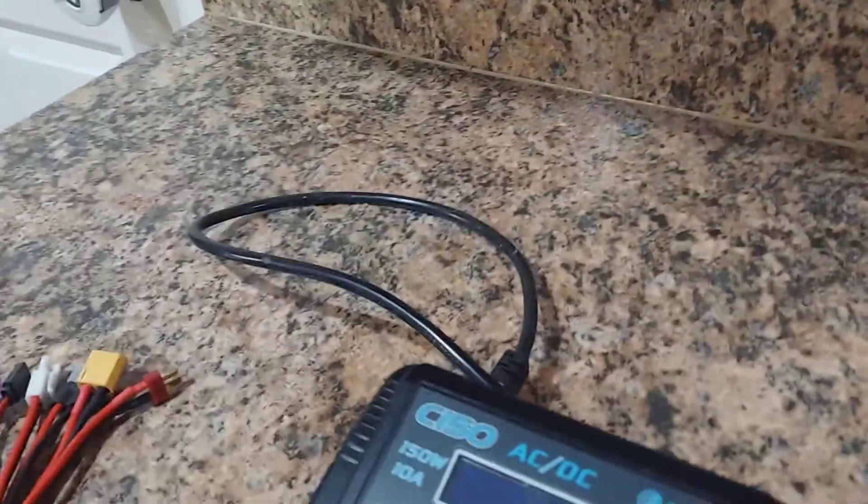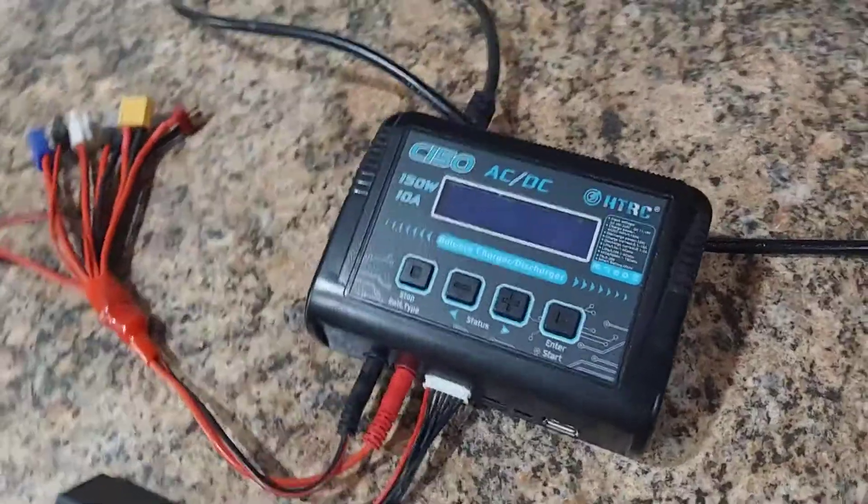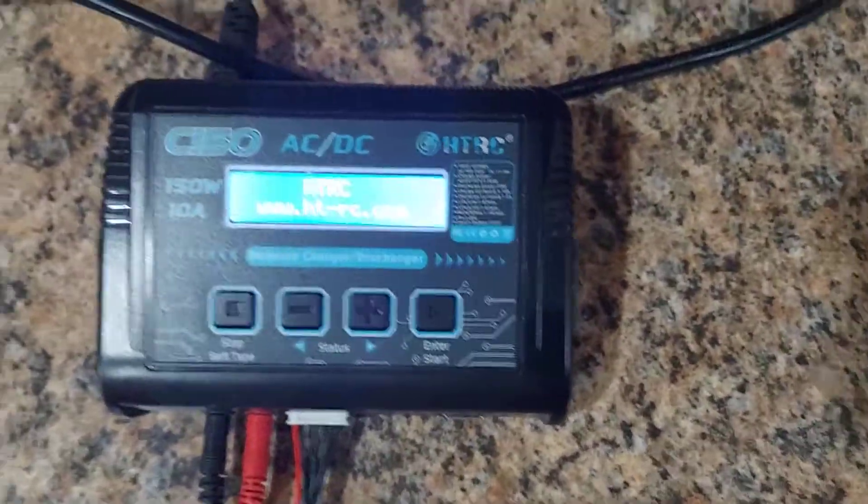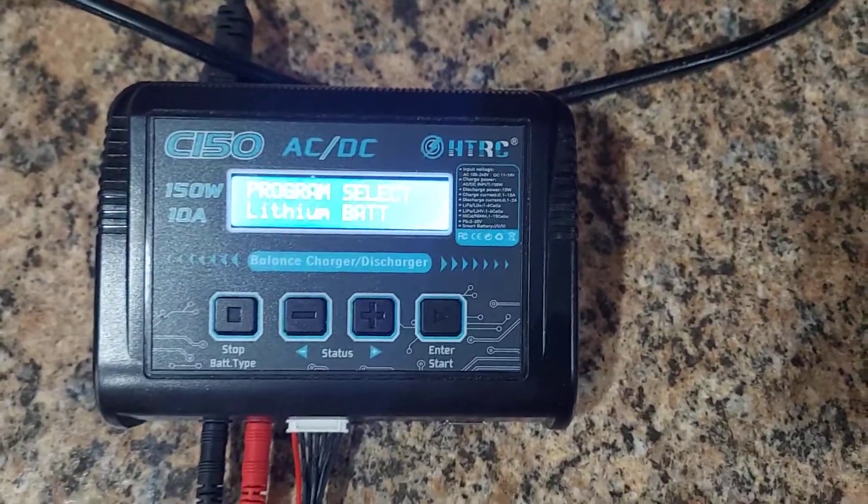Hey guys, Josh with JDRC. Today I've had a few guys asking me about how to use their LiPo charger, so I'm gonna do a video on the C150 single LiPo charger — that's 150 watt, 10 amp, available on Amazon for about $50. Let's get started on how to set your settings.